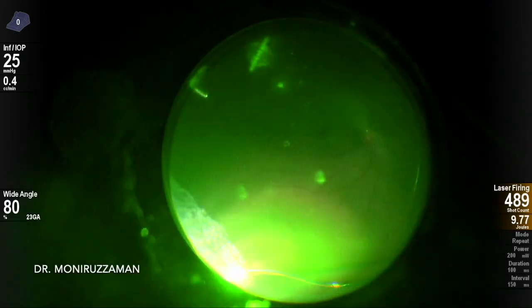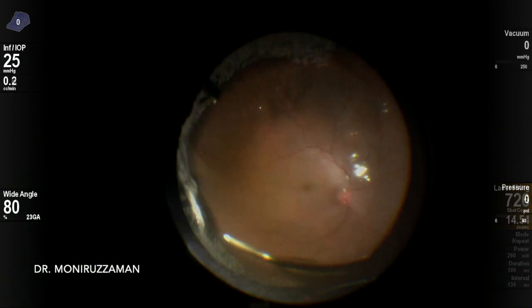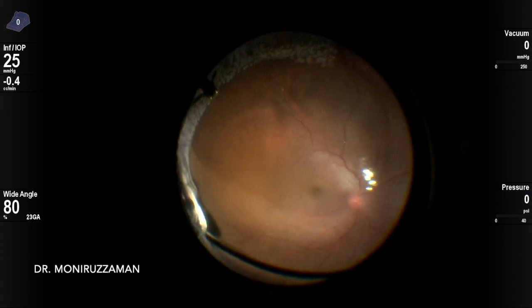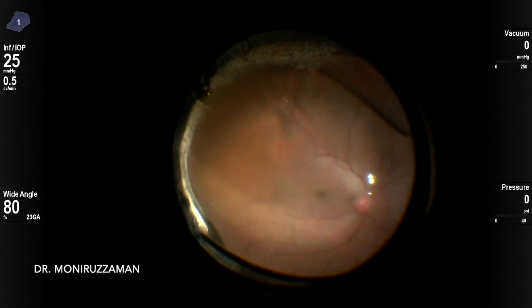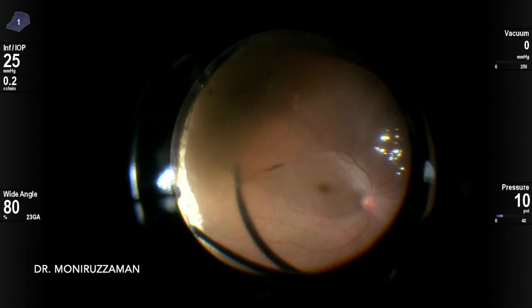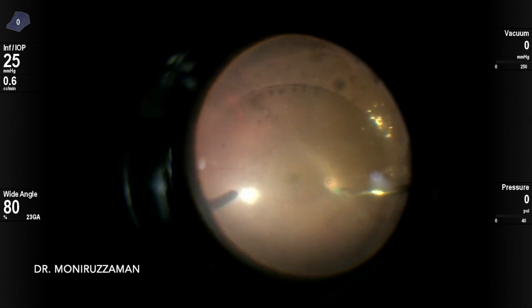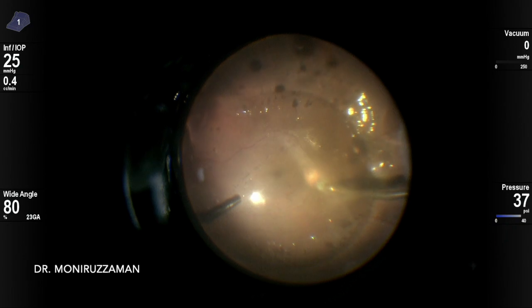Four to five layer contiguous laser is done. Then the final step — PFC to silicone oil exchange — is very important and needs to be done carefully to avoid slippage. The sub-tip is placed along the tear margin to ensure fluid does not go in, while PFC comes out passively through the flute needle as the globe fills completely with silicone oil.